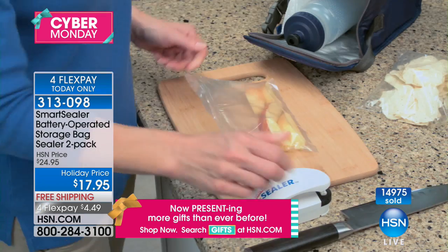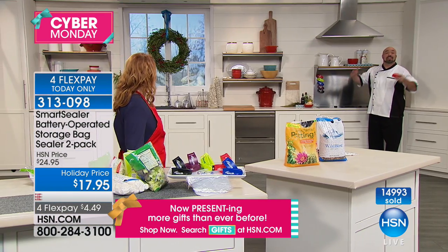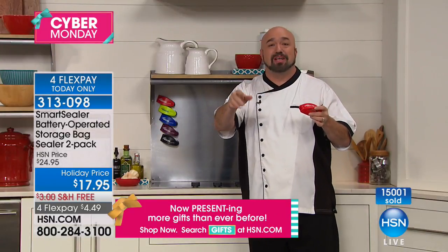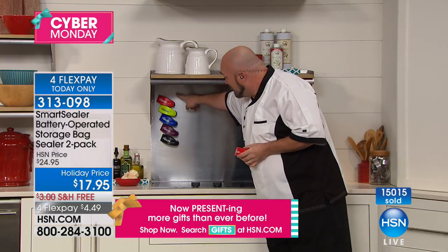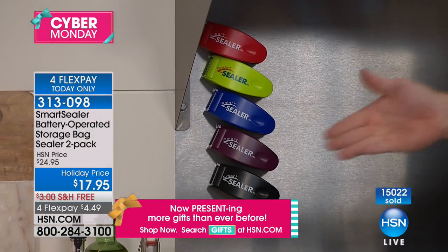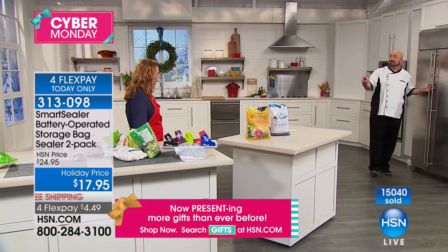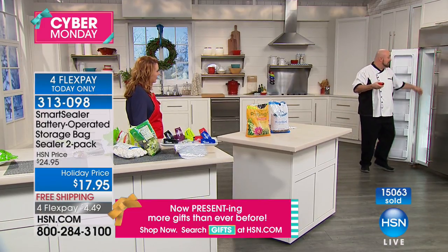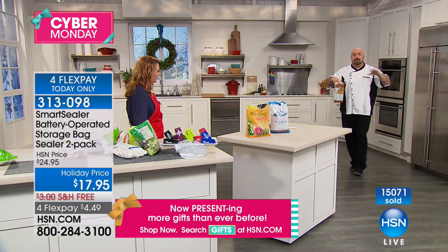14,000 of these have been picked up over this holiday weekend. We call it the Smart Sealer for a reason — what good is the best gadget if you can't find it? So we put a magnet on the back. Anywhere there's stainless steel — whether it's a backsplash, a fridge, or even a desk — put it there. Those packages you get for a snack that are actually three servings? You can get all three servings out of it.